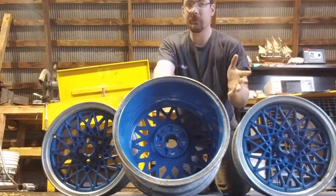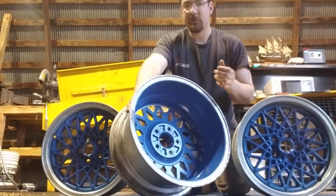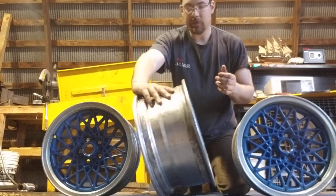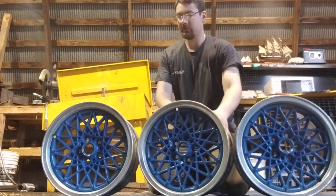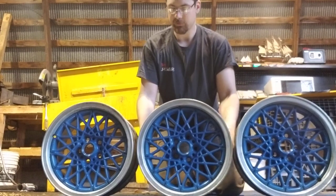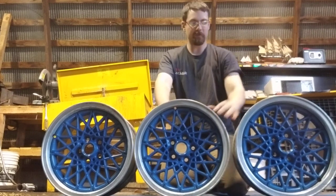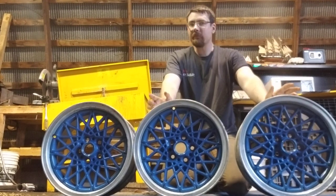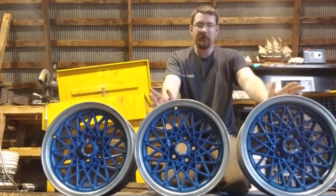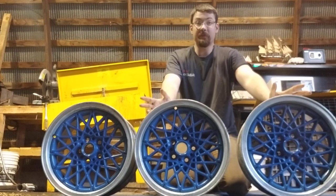These are not perfect rims — they were off a parts car. I cleaned them up and did the paint color to match the actual color of the car, and they turned out pretty good, not as bad as I thought they would be. Depending on your preference and what you're doing, everyone does it a little bit differently.